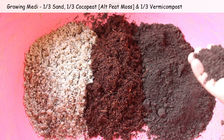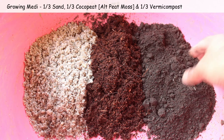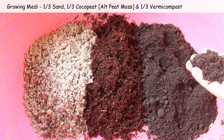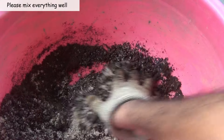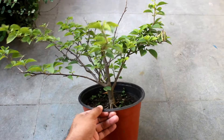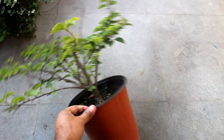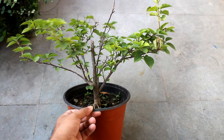I am taking only three components in equal parts: the first one is sand, the second one is coco peat, and the last one is vermicompost. In case we use normal garden soil, the plant would grow like a vine and would grow taller.